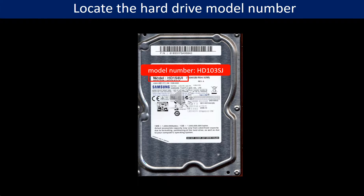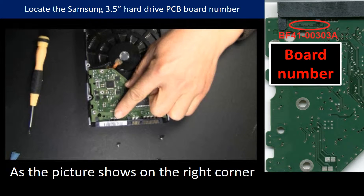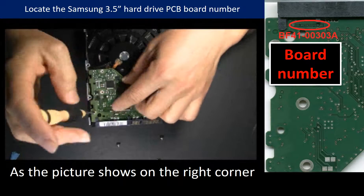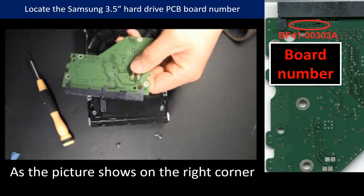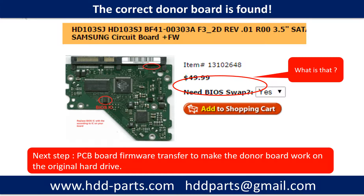This picture shows where to locate the Samsung 3.5-inch hard drive model number. This short video shows how to locate the Samsung 3.5-inch hard drive PCB board number. The sticker number cannot be used to identify the circuit board — we have to take off the board, then find the board number. Here is the board number. After knowing the hard drive model number and the PCB board number, you may use them as a reference to search for the correct donor board.